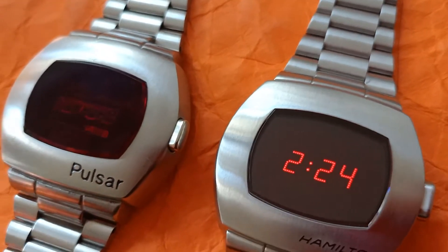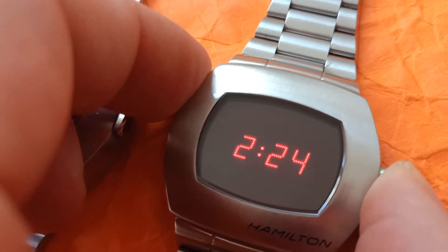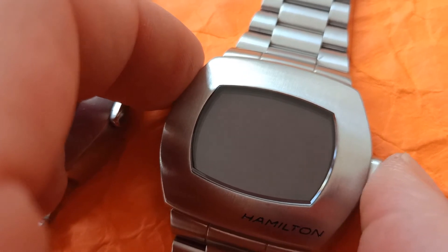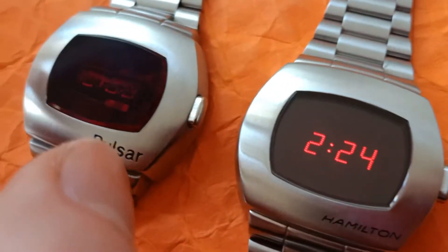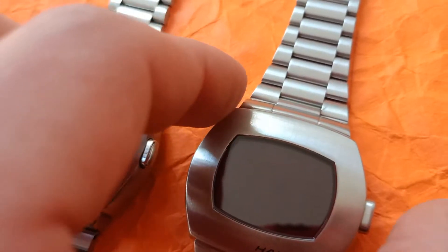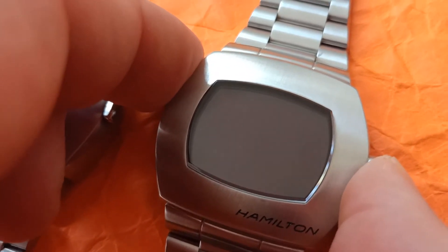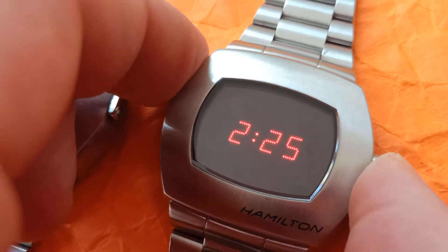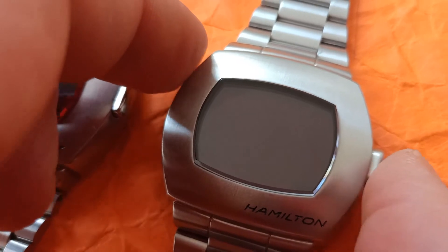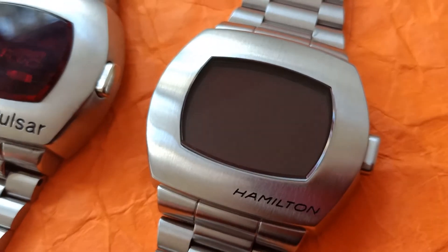The only annoying thing about this reissue is that there's a lag — you press the button and there's about a half-second delay before the display shows. Not sure why that is; it's quite annoying. You should have the display instantly like it was back in the day. It's probably because the module logic has to disconnect the LCD before the LED can display, so that lag is there for that reason. But overall, I like the Hamilton PSR without the LCD panel on top.